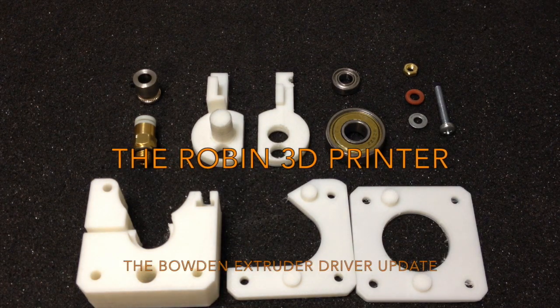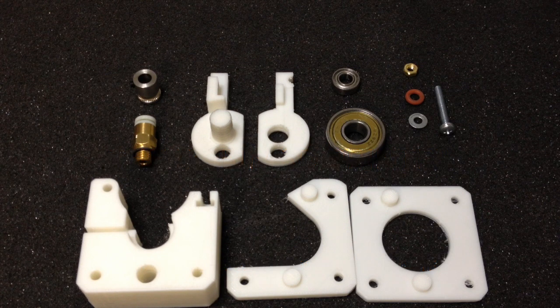Hello again and welcome back to the channel. Over the last couple of months I haven't been making any updates about the Robin 3D printer project, and I want to start that series up again. Today I'm going to be talking about the new extruder that I've built for the printer, which is a Bowden extruder with a separated extruder driver to push the filament. This one was built especially for the Robin 3D printer and I'll be showing it off today.